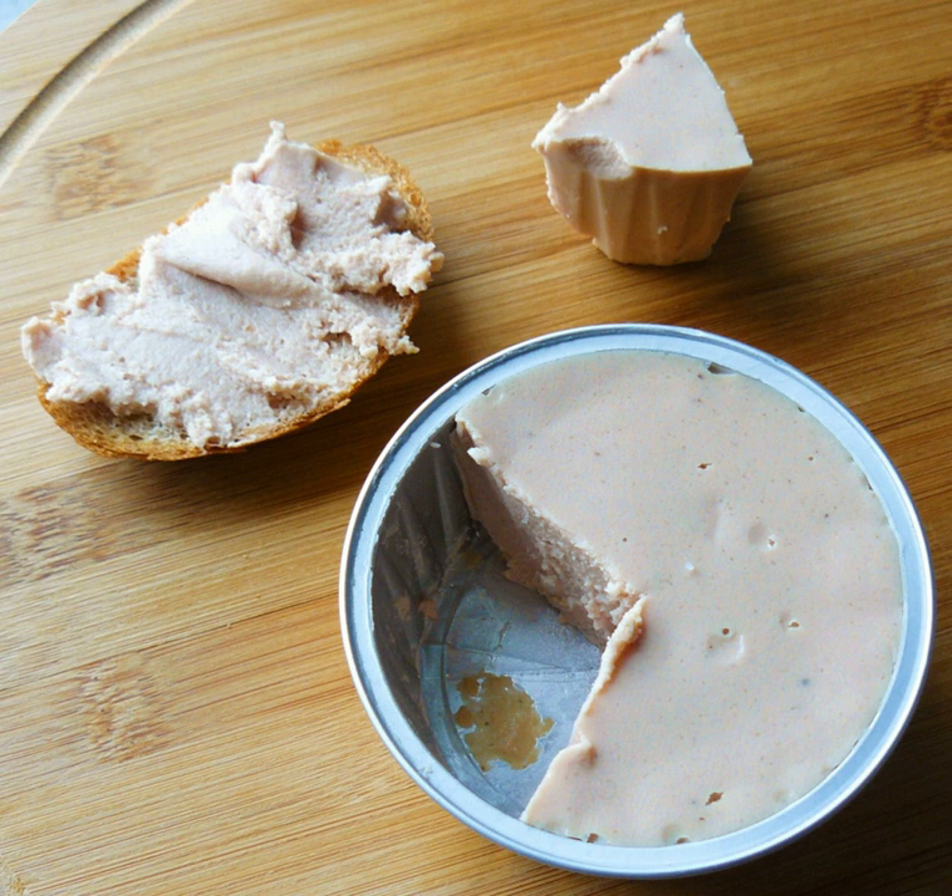Eastern European countries, especially, are known for their import of frozen chicken MSM. During the 1950s, mechanically separated meat was mostly used as a raw material for the production of hot dogs. Currently, luncheon meats, burgers, and mortadella are regularly made from MSM.